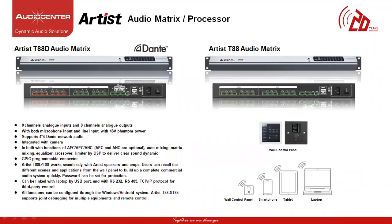Users can recall different presets or can make custom presets and can also be integrated with a wall mount panel to control the parameters of the speaker. The T88D and T88 both have USB port, RS-232 port, RS-485 port and also TCP/IP protocol. All the functions can be configured using the software on a Windows-based system and also using a mobile application.